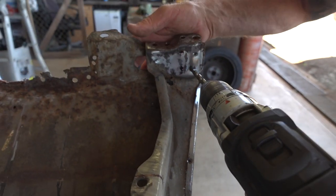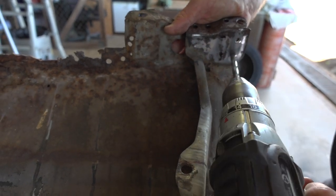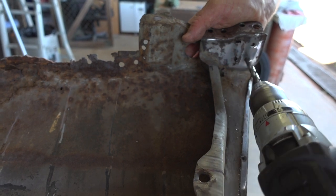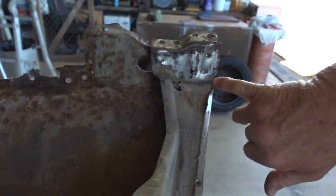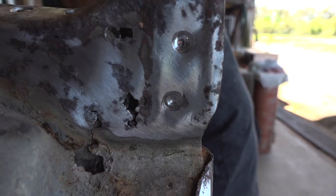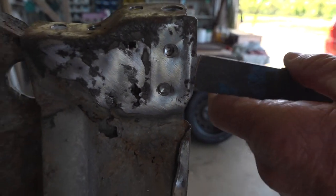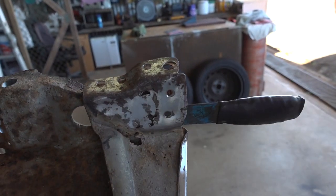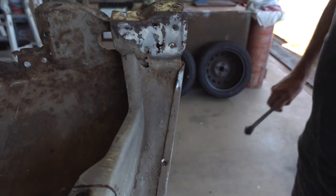We'll drill this one a bit more. As you can see, there's the line — it should be ready to come apart. We'll give it a touch with a chisel and hammer. See that? Easy as that — separated.